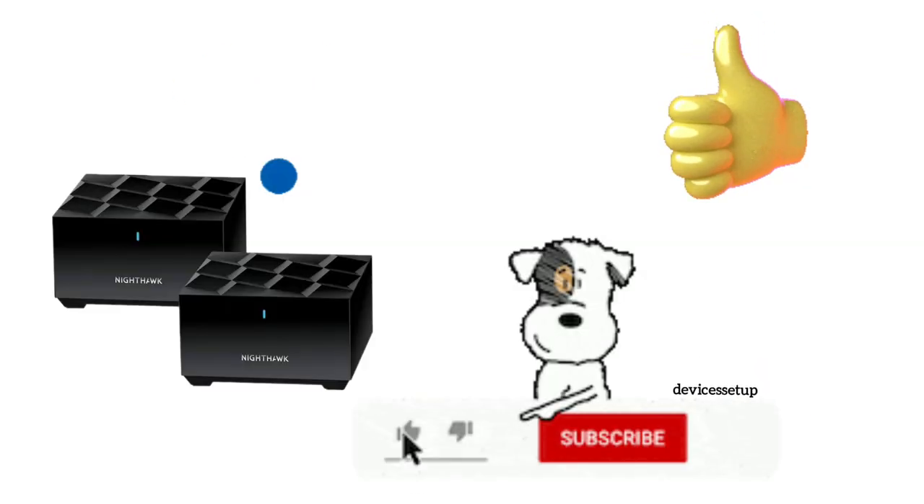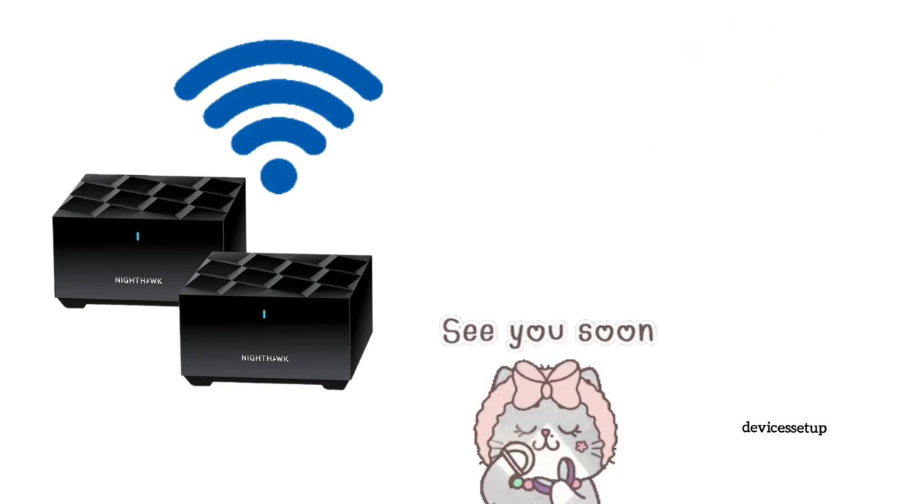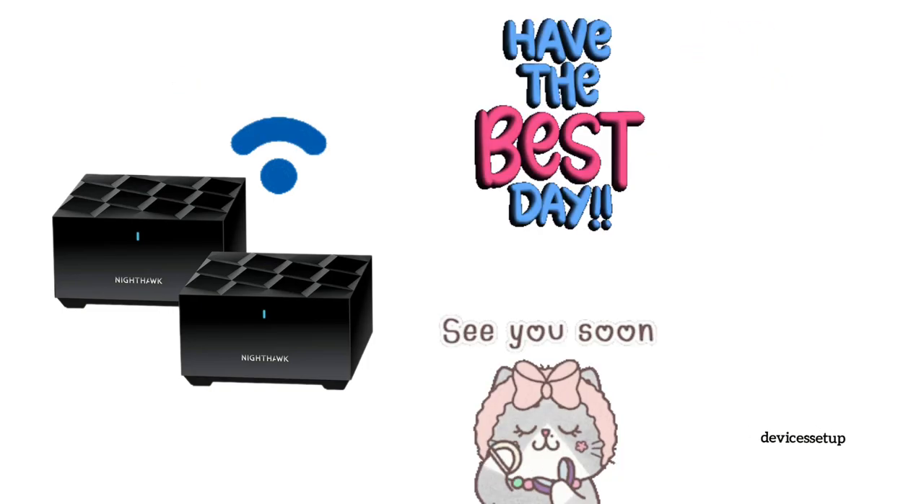If you found the video useful, please like and subscribe to support the channel. See you in the next video. Until then, have a blessed day.